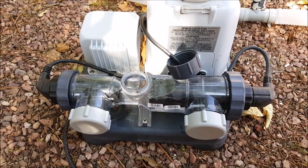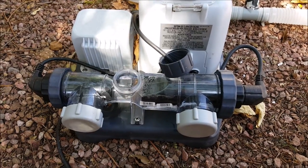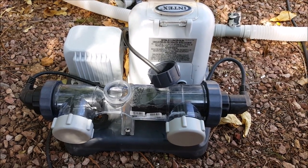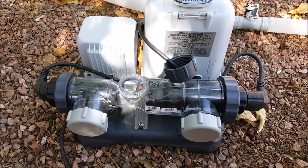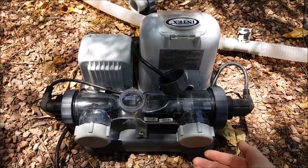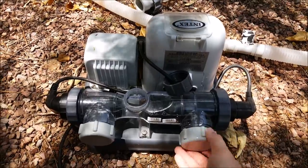The manual says to let it sit for 45 minutes, but in practice I'd say give it at least two hours to really get all that buildup off. So we'll be back in two hours. Alright, it's been two hours — now we're going to get all the vinegar out.